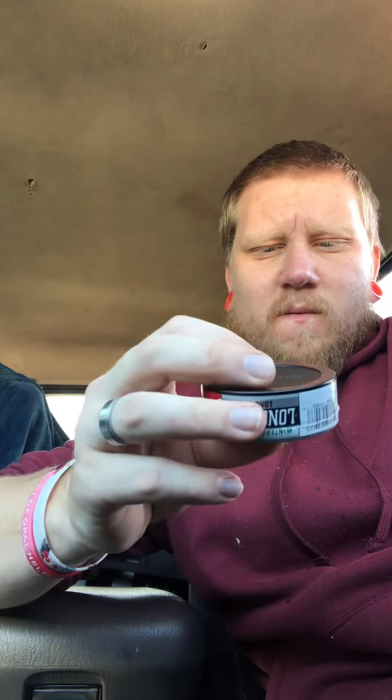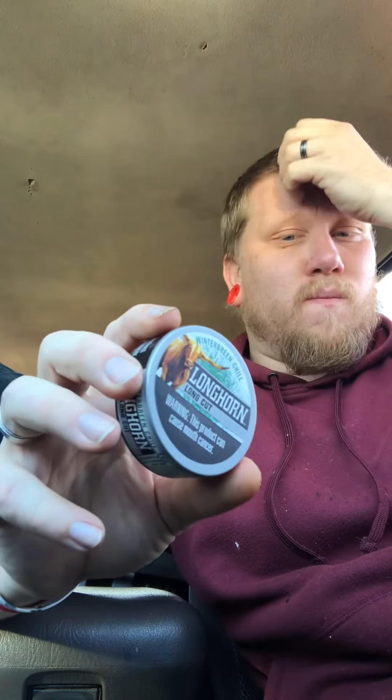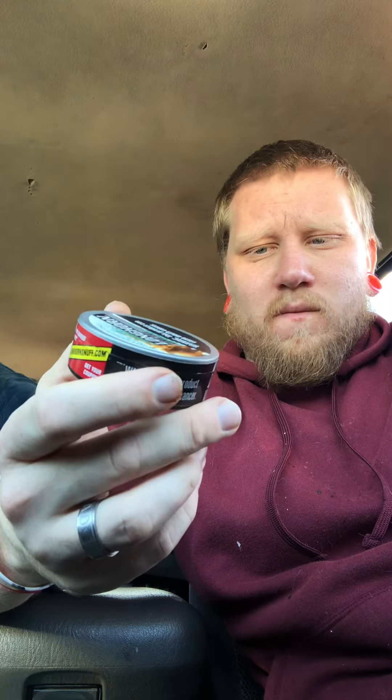I'm not really a Longhorn fan, but I'm gonna give this one an 8 out of 10. I kind of like the minty-wintergreen mix thing. Much better than regular Longhorn, much better than the wintergreen to be honest. So go get yourself a can, check it out. Till next time.